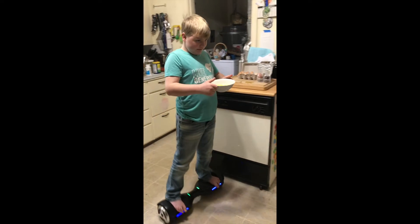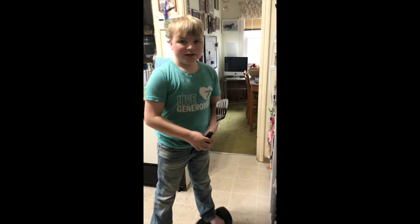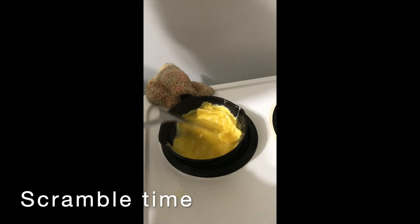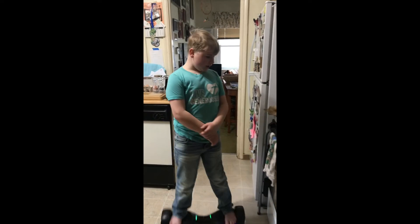Got some eggs and now just pour it in. Now we're gonna use the spatula to make the eggs. Here we go — now the eggs are done.